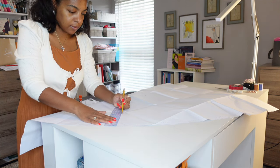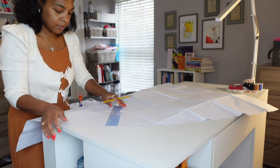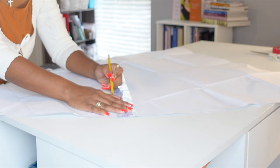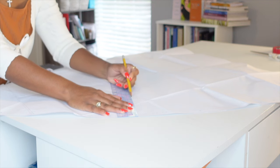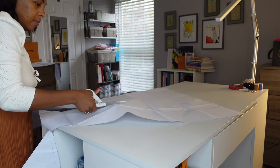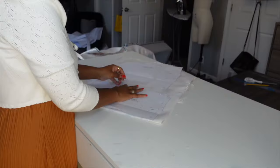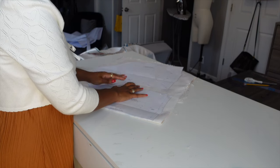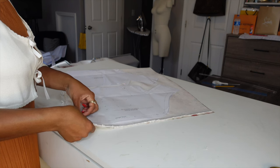I then get out the ruler and proceed with removing six inches off the bottom of this gown — one, to save fabric, and two, because I'm only 5'3 and most of these patterns are always too long for me. But I wish I had only taken off five. What can you do? Measure twice, cut once. That's how that works.